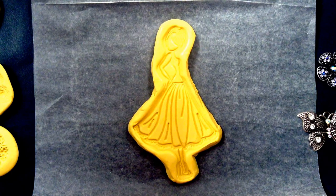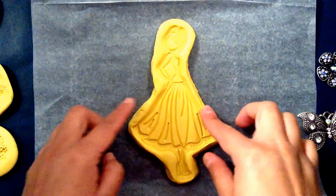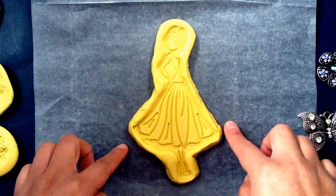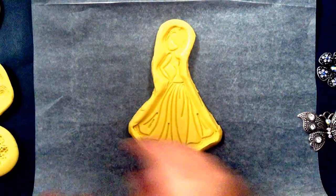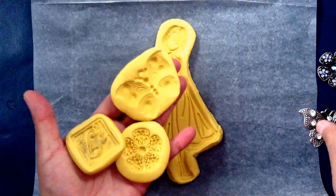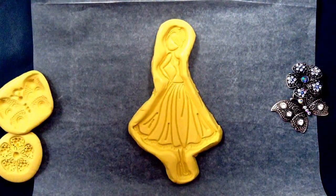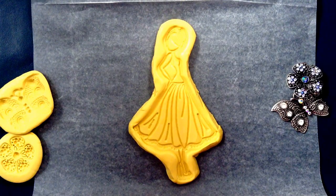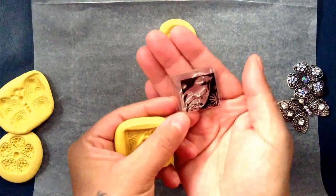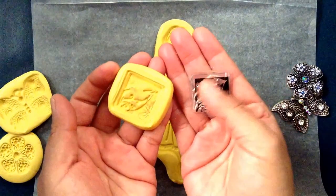My iPad battery died so I finished this off-camera — it was already starting to set. I had a lot of excess putty around the mold so I just cut it off. I made some extra little molds: I did the butterfly and this flower. You can use any stamps — I also made a mold out of a bird stamp.